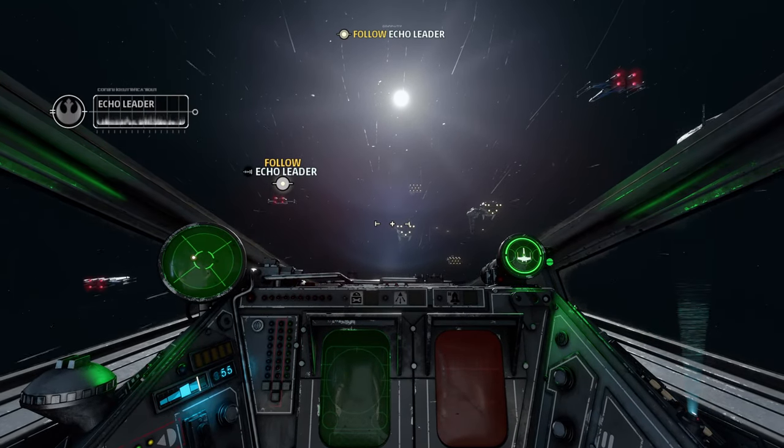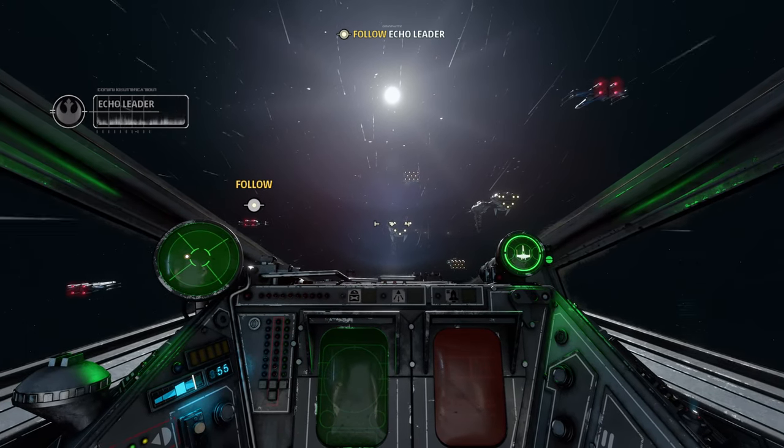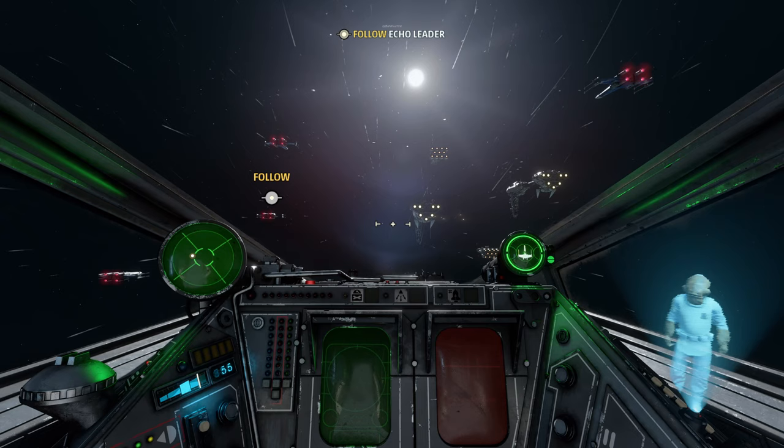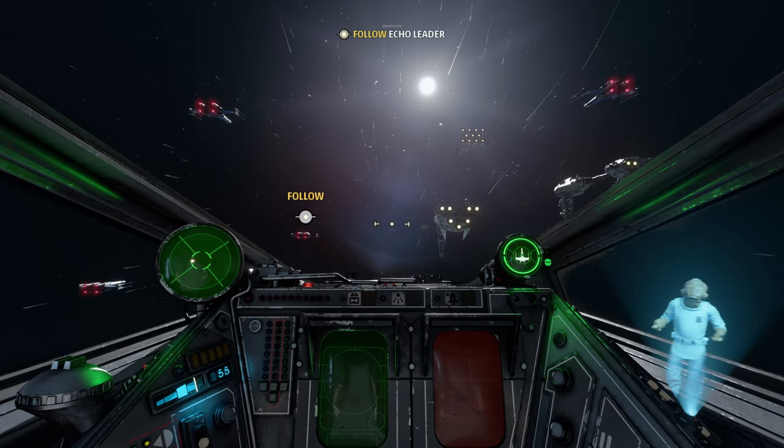We haven't had a game quite like this in a very long time, and it's actually kind of exciting to see. It looks really great on the console — actually quite gorgeous — and it does provide two different options when it comes to visual choices.